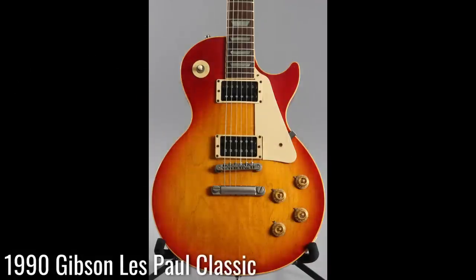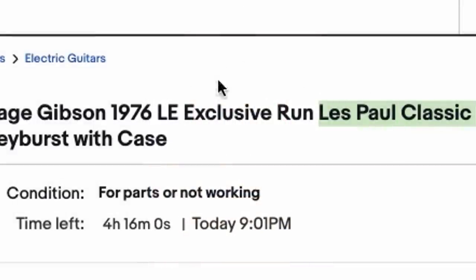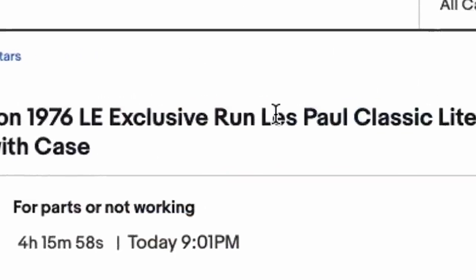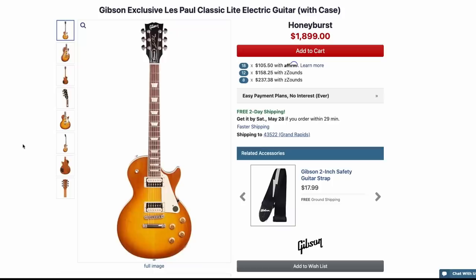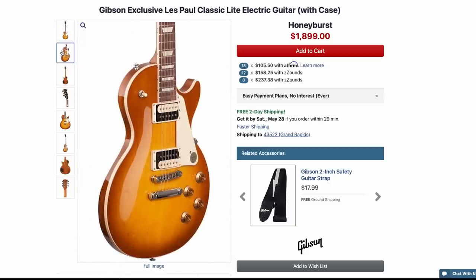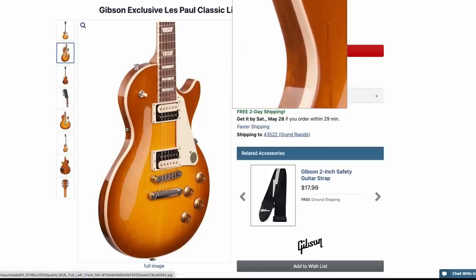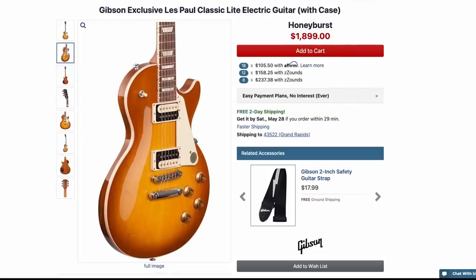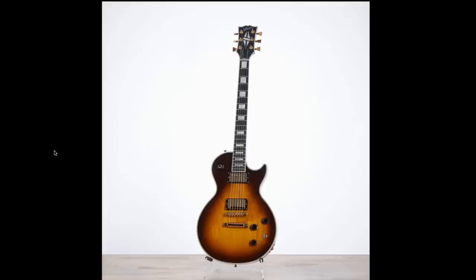You can find a few Les Paul Classics birthed in '89, but 1990 is really that first full year. So right away we know something is not right. But to call it a Classic Light - that's a model that didn't exist until very recently. It was an AMS exclusive; as far as being a Gibson product that's always been offered, it's never been offered.